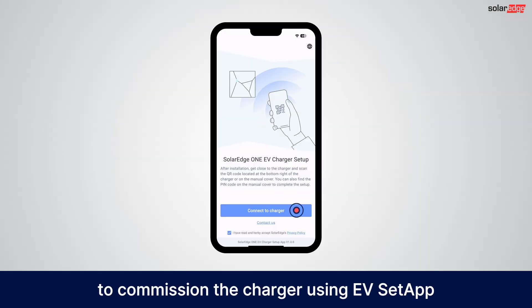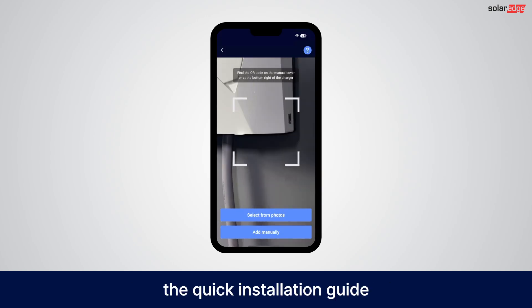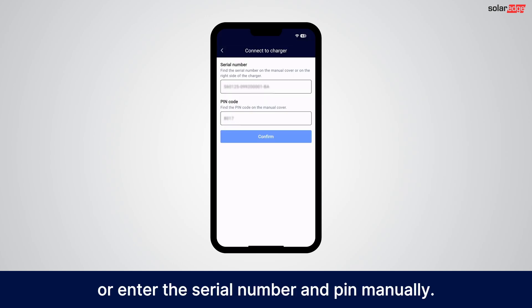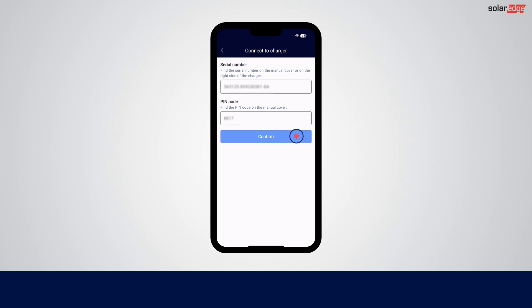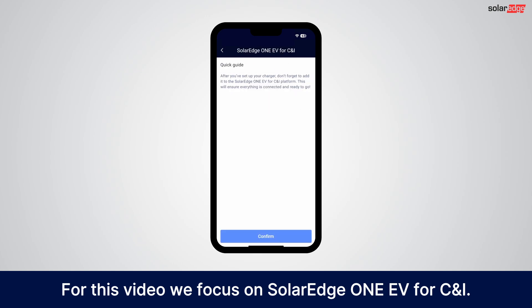To commission the charger using EV Setup, start by scanning the QR code on the charger, the quick installation guide, or enter the serial number and PIN manually. Choose the environment you want to connect to. For this video we focus on SolarEdge One EV for CNI.